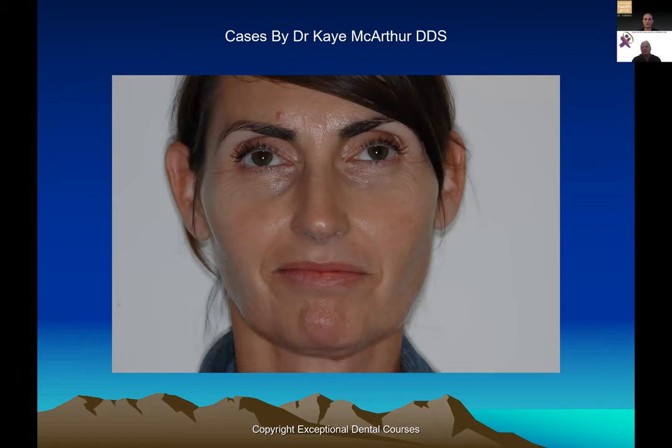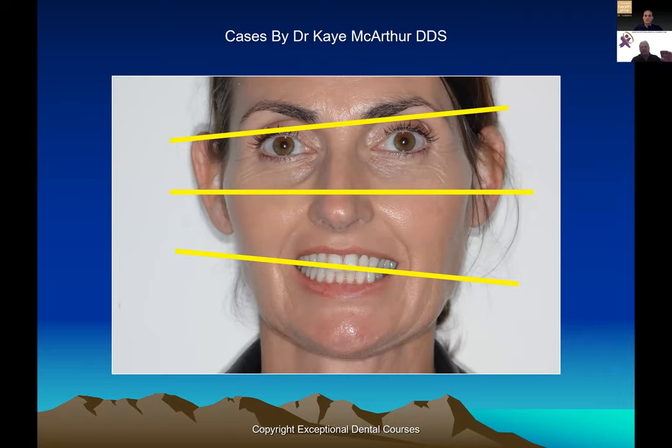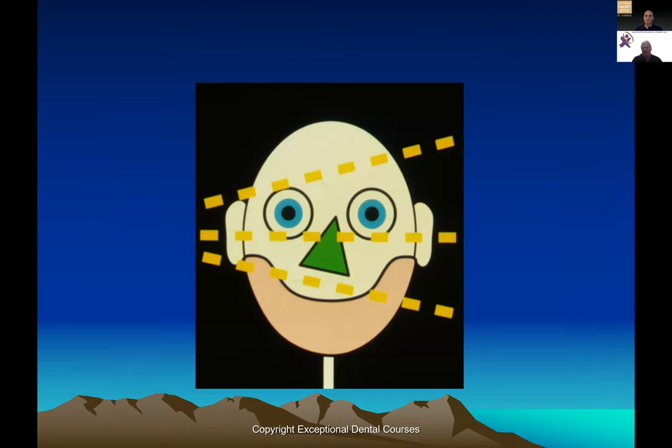Looking at faces that are not balanced and not happy, sometimes we see them going in opposite directions — what we call a fan face. Everything's converging on one side. Is that going to be a happy joint? On the other side, is it going to be easy to get disclusion timing reduction if you're getting lateral movements on a dropped maxilla? You are going to hit this canine first, have balance going one side, no canine going the other — it just doesn't work easily.